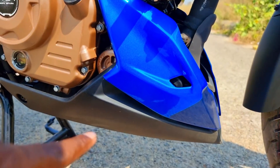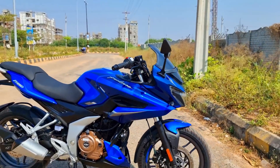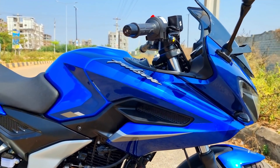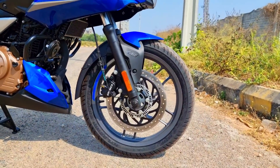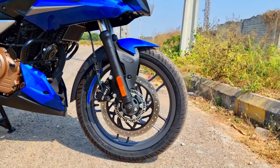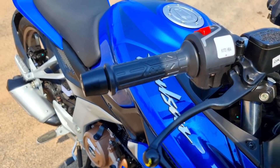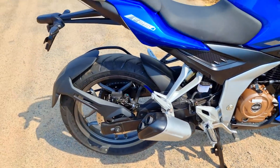Let's talk about the brakes. The best in class is a 300mm front disc. The ABS is single channel ABS. It is good braking — we use 75-80% front brake, which is a safe braking technique.